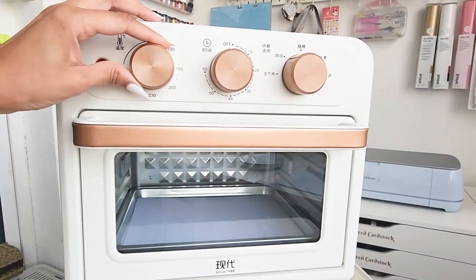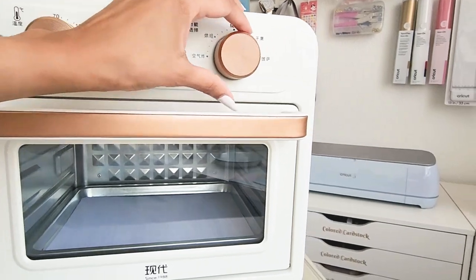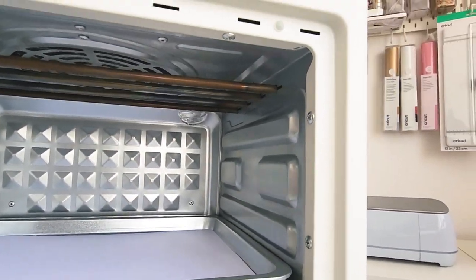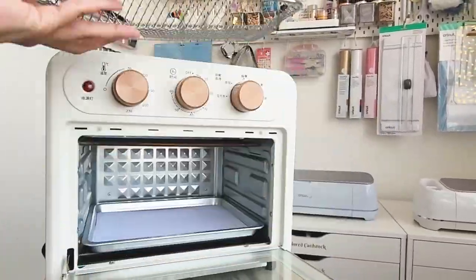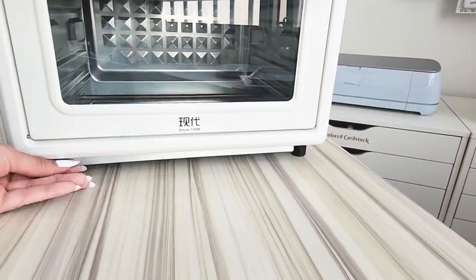The oven has three knobs: one for temperature control, a timer that doubles as an on/off knob, and a functions knob. There's also a handy light inside the oven, perfect for keeping an eye on your creations. The package comes with a mesh tray and a regular baking tray, plus a crumb sheet at the bottom that slides out for effortless cleaning.